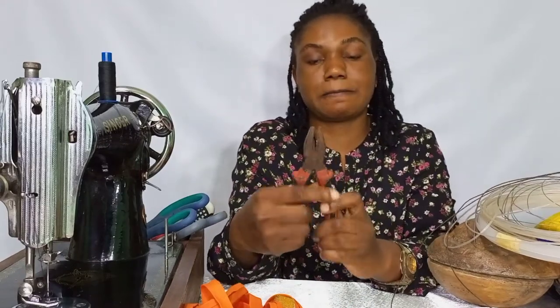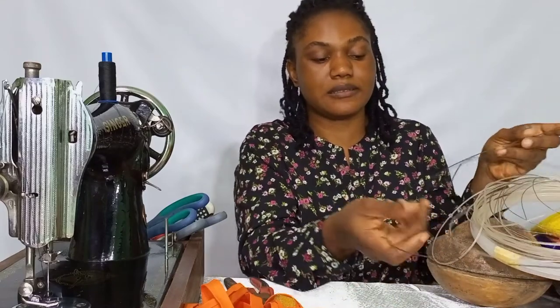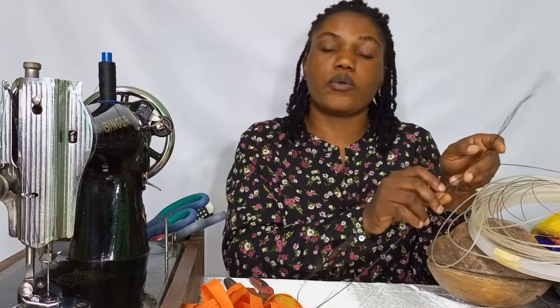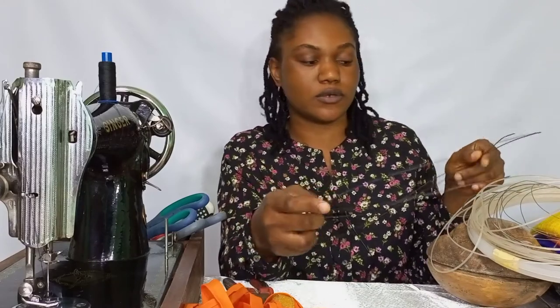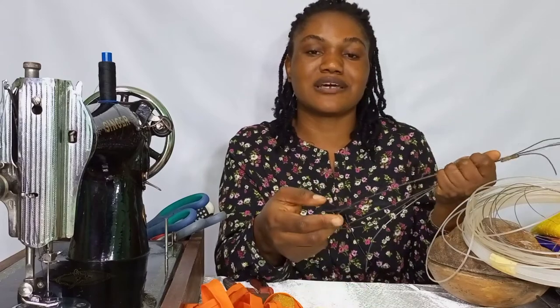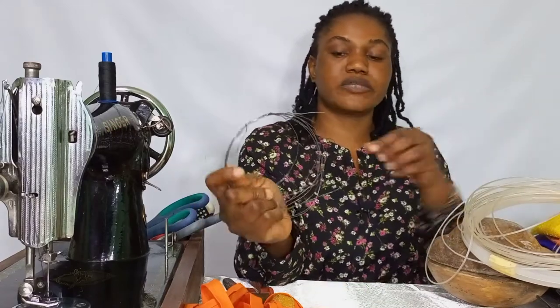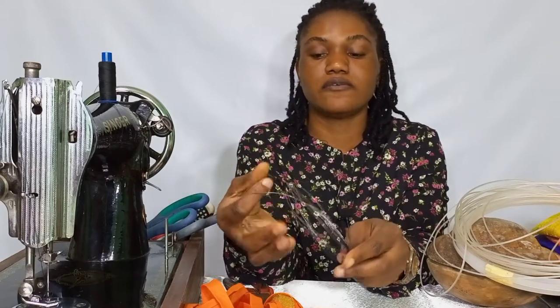We also have this plier to cut our millinery wire. And we have our millinery wire here. When it comes to millinery wire, we have the flexible millinery wire and we have the stronger one. They have their different uses. Maybe subsequently on this channel we'll go into detail about millinery wires. We also have this other wire — it's thin and very flexible. I mostly use this one for embellishment.